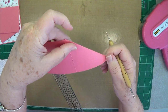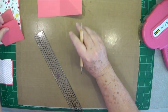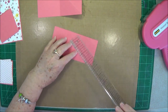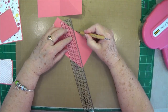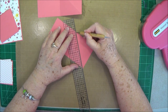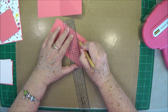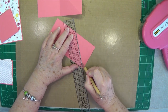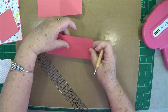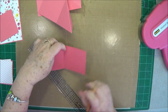You're going to do two of them the same way. In other words, you're going to come from this score line right here down to that point. So we've got two that are scored this way.